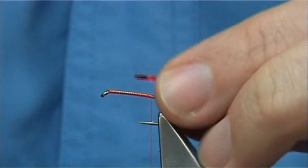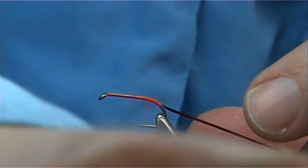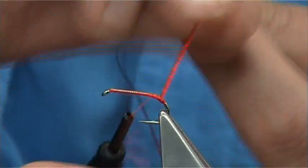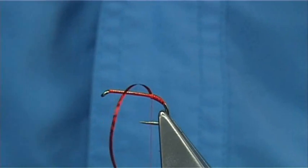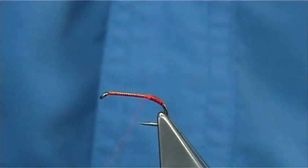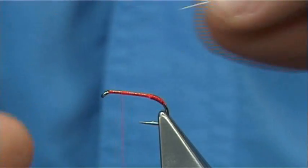I am going to use a medium red holographic tinsel, this one by Veniards. Take it around to the bend and then come back up, looking for around about 2-3mm of a tag. I am going to touch one side with super glue. When I wind the tinsel around, it will take its own reservoir of super glue all the way around and allow it to stick. You don't want to put too much on — the super glue will take away the red holographics and it will go silver. It is okay; it wears and it suits the fly. If you want it red, keep it red — that is the easiest way to keep it red.